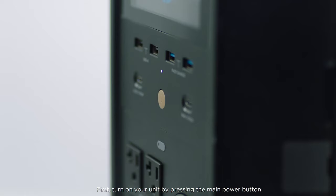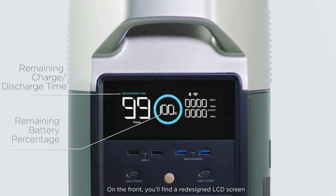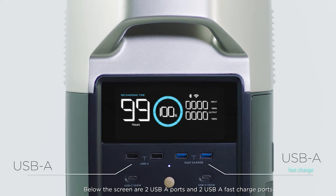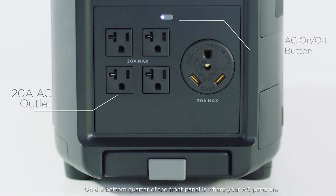First, turn on your unit by pressing the main power button. On the front you'll find a redesigned LCD screen to give you all the information you need. Below the screen are two USB-A ports and two USB-A fast charge ports. On the next row you'll find two USB-C ports. On the bottom quarter of the front panel is where your AC ports are.